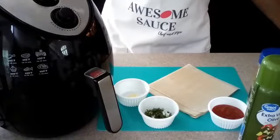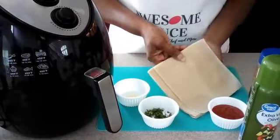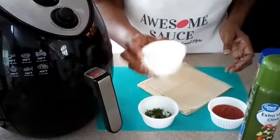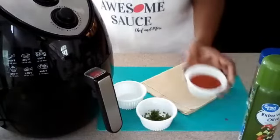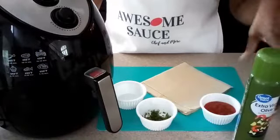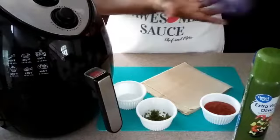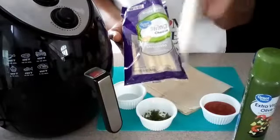Okay guys, let's start off with our ingredients. We are using egg roll wrappers to make our crispy, ooey gooey mozzarella cheese sticks. You're going to need just a little bit of parmesan cheese for garnish, a little bit of freshly chopped parsley for garnish, some marinara sauce for dipping, some spray olive oil or any kind of spray oil, and some kosher salt. And the most important thing of all — the mozzarella sticks. You need simple mozzarella cheese sticks in order to make these.